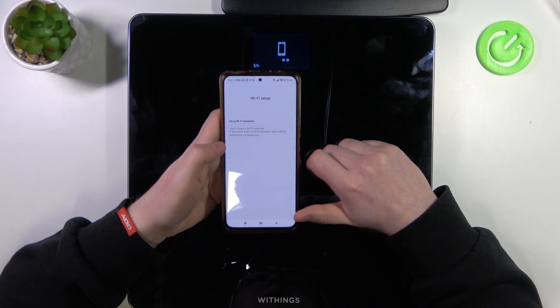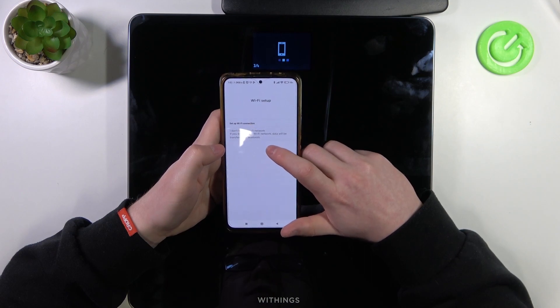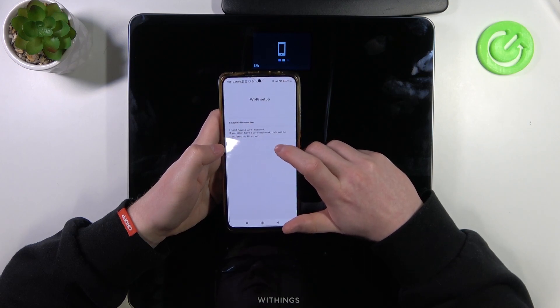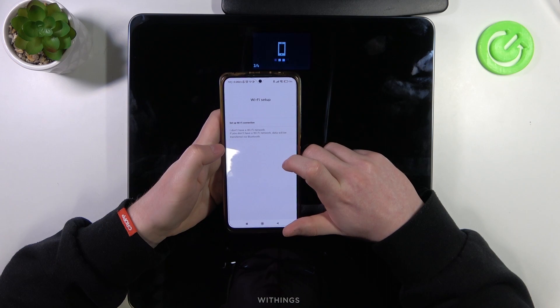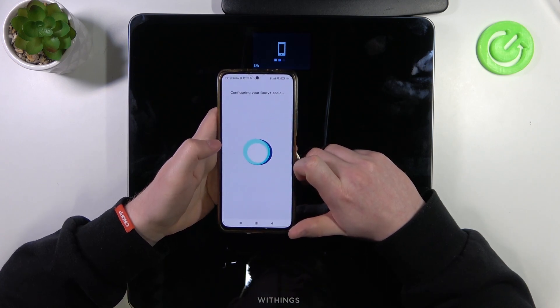Now we can set up Wi-Fi for this scale. You can choose 'I don't have a Wi-Fi network' — actually, let's go with the Bluetooth version.